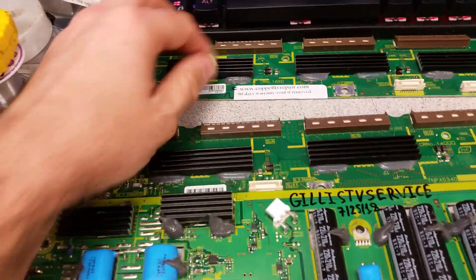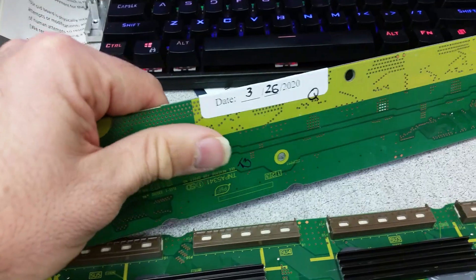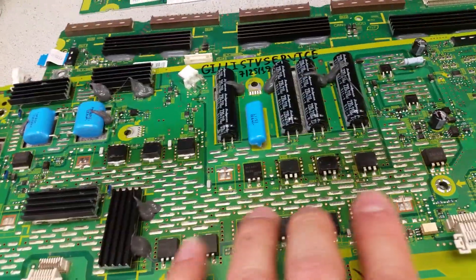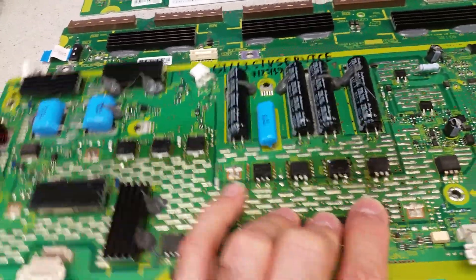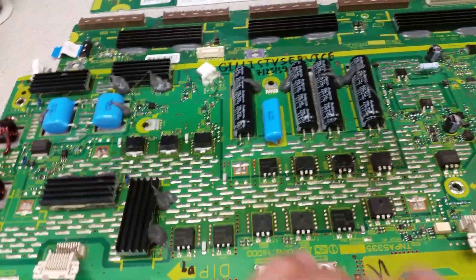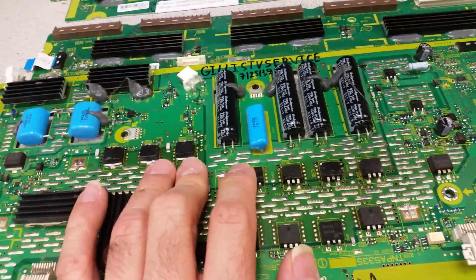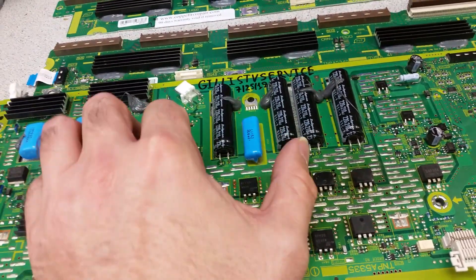Number one, it was missing the white label that we put on everything after we service a buffer board — every board we service has one of those labels. Number two, that board did not have a transistor replaced that had to be replaced. We always replace them if the board is here, no matter what, whether they're good or bad, because we have seen them fail. Those are sustained creation energy recovery transistors and output voltage regulators, and they fail in groups.